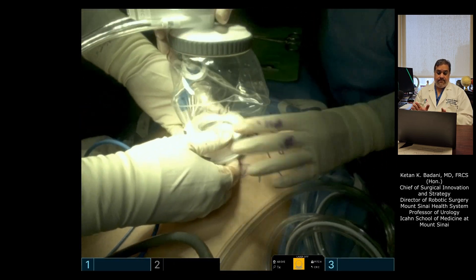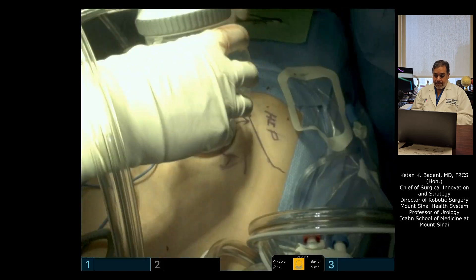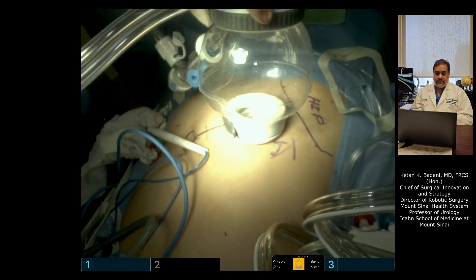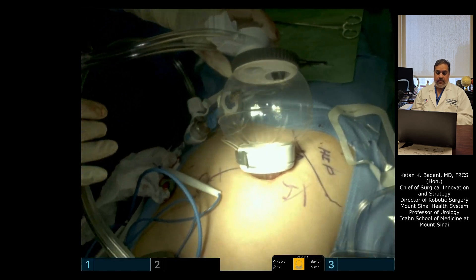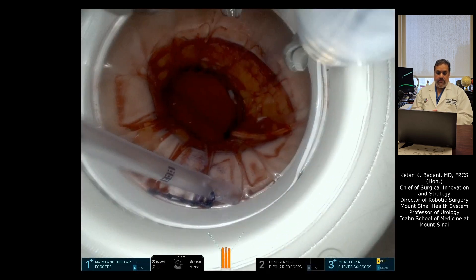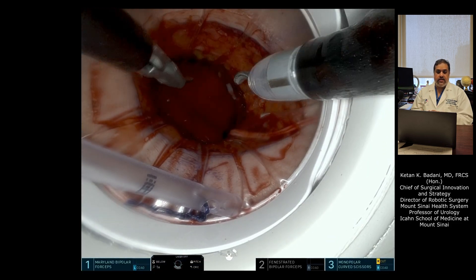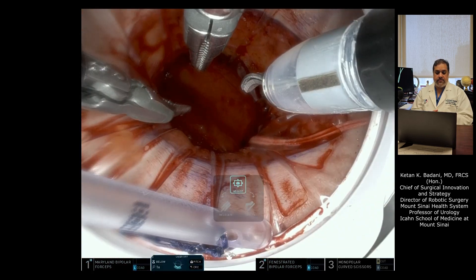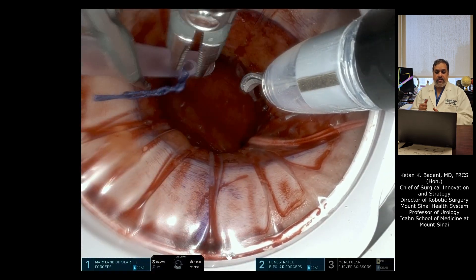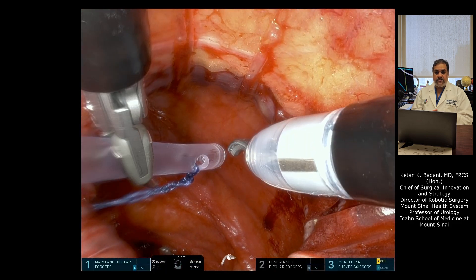That's it for the low anterior single port access. Whether you're doing the right side or the left side, it's exactly the same landmarks and exactly the same room setup. We're insufflating, creating our space, and we can dock the robot and start the operation. If you want to see the actual low anterior access partial nephrectomy, check out the other videos on the YouTube channel. Thank you, hopefully this was helpful.